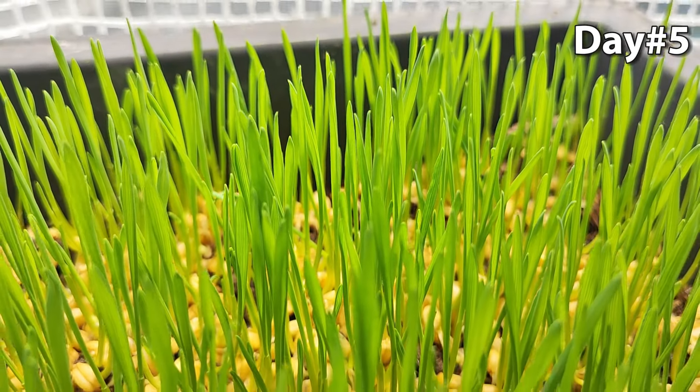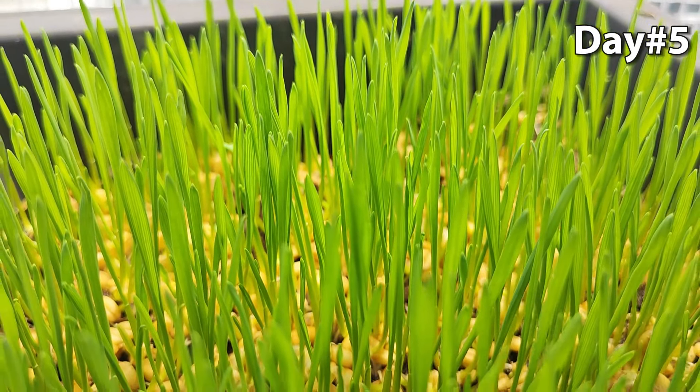Let's see the progress on the 5th day, and it is clearly seen that the wheatgrass grows very well.